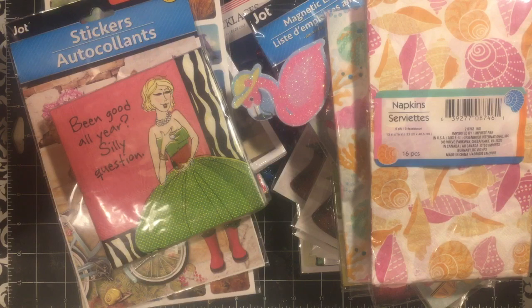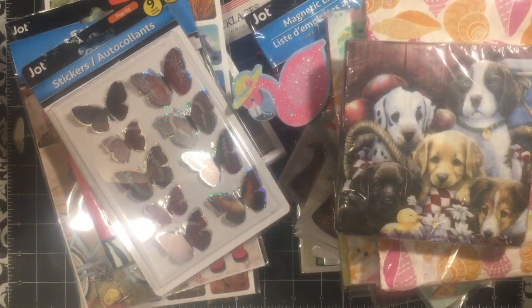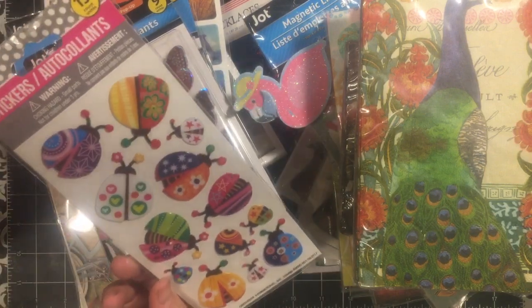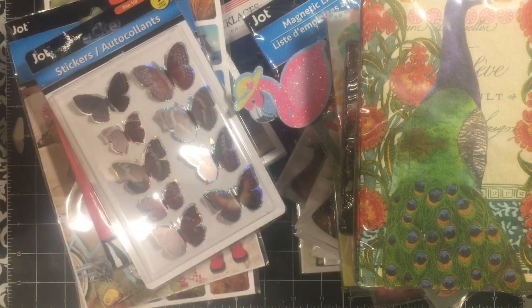I just went ahead and bought all the napkins I didn't already have because they are not replenishing them. I got some butterflies, I got the dogs, the peacock. And I got — oh, I would love these. Aren't those cute! I just thought those were so cute.